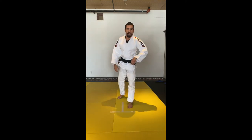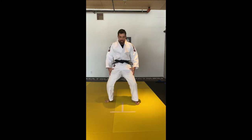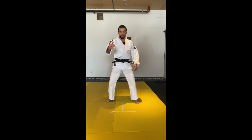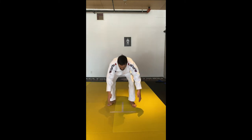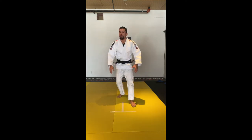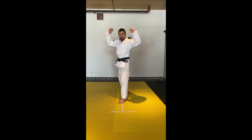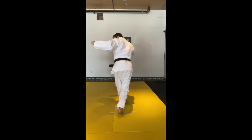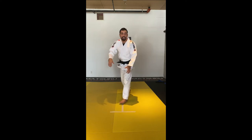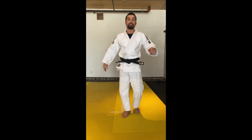Now the second technique: if the partner blocks the technique with his hips, this gives you the opportunity to do a backward throw. Imagine his legs are over here — you're going to do the Kuzushi as if you're doing the Uchimara, you're going to step in, but instead of stepping sideways, you're going to step a bit more forward. This gives you the opportunity to do Ochigari.